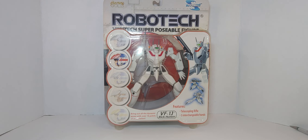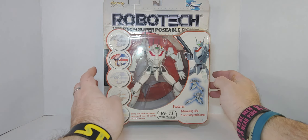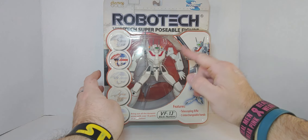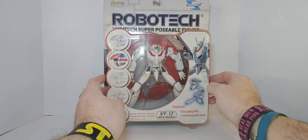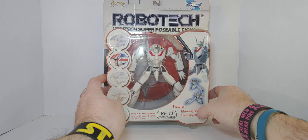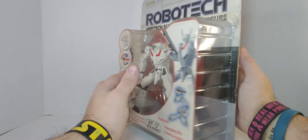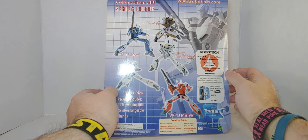Hello everyone, welcome to my channel. This is an unboxing and review of the Valkyrie VF1J Rick Hunter Robotech Vertex super posable figure. It features over 18 points of articulation, a telescoping rifle, and five interchangeable hands. It doesn't transform into the jet — just putting that out there.